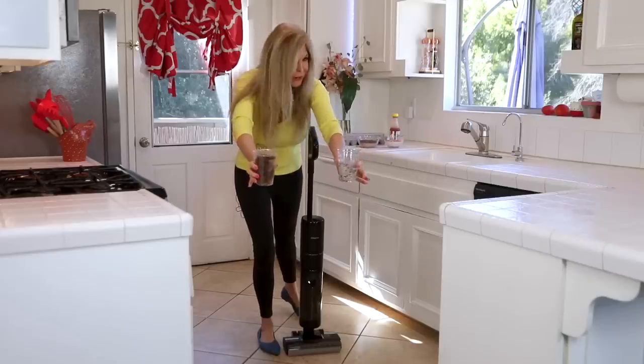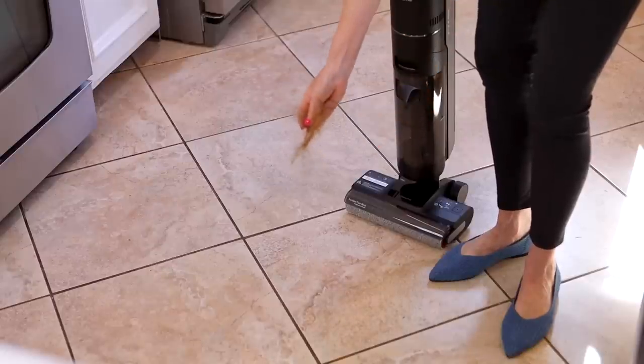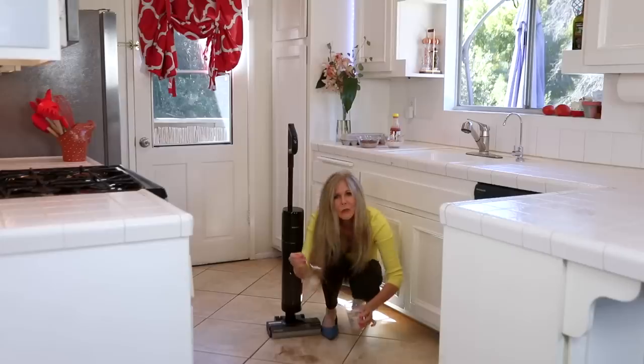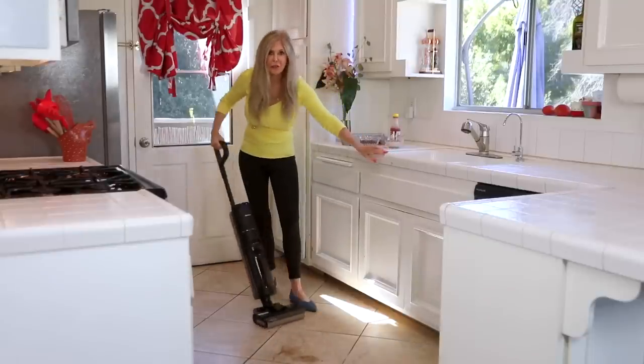And in many households like mine, there's other things on the floor. You have a dog and the dog sheds right over the floor. Or you might have had a dust bunny come along the way, and some grit and grime. And that's just the start of my kitchen floor mess today.